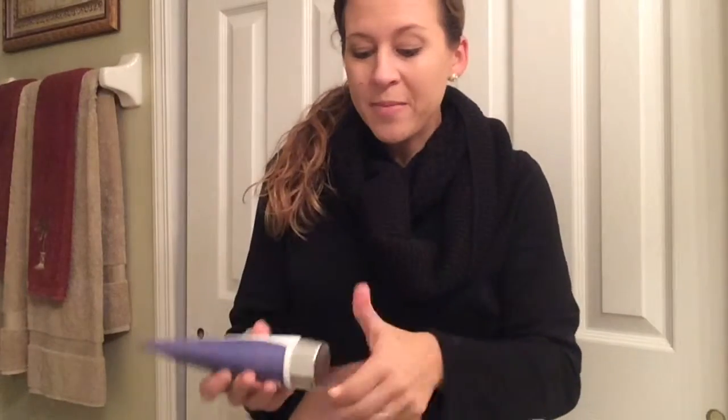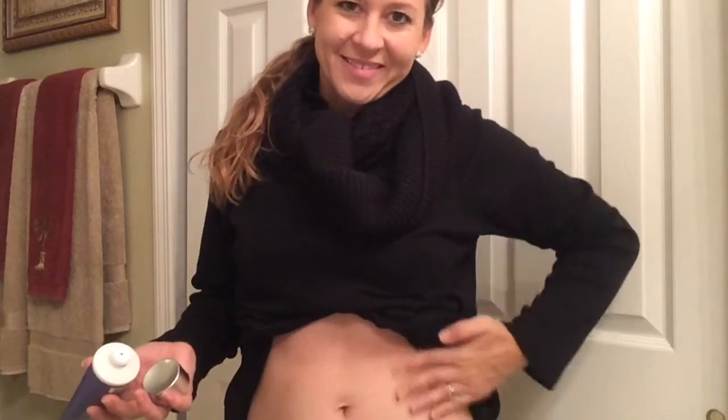After you take off your wrap you're going to put on your Firm Wrap cream and just rub it in the area that you just had the wrap on. I've been using these wraps for over a couple months now and I've really noticed a difference in the firming and toning of my skin.